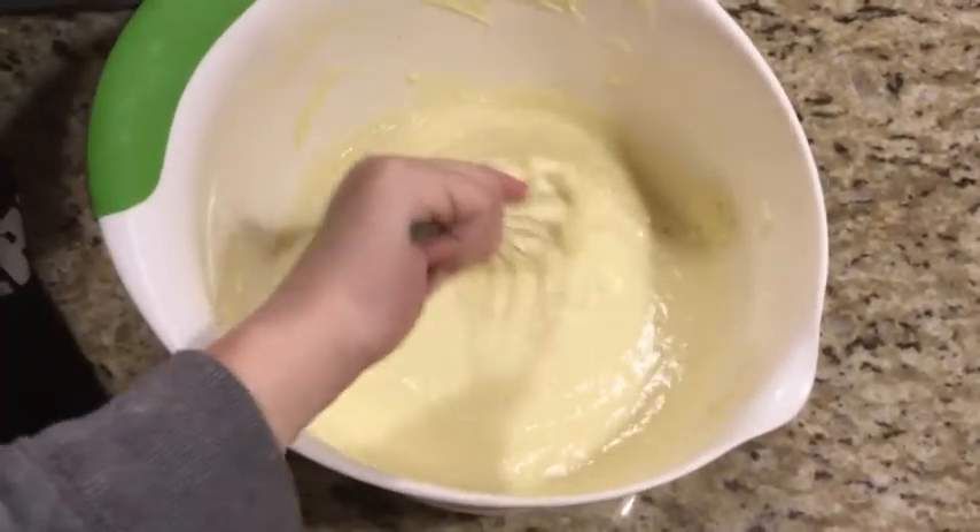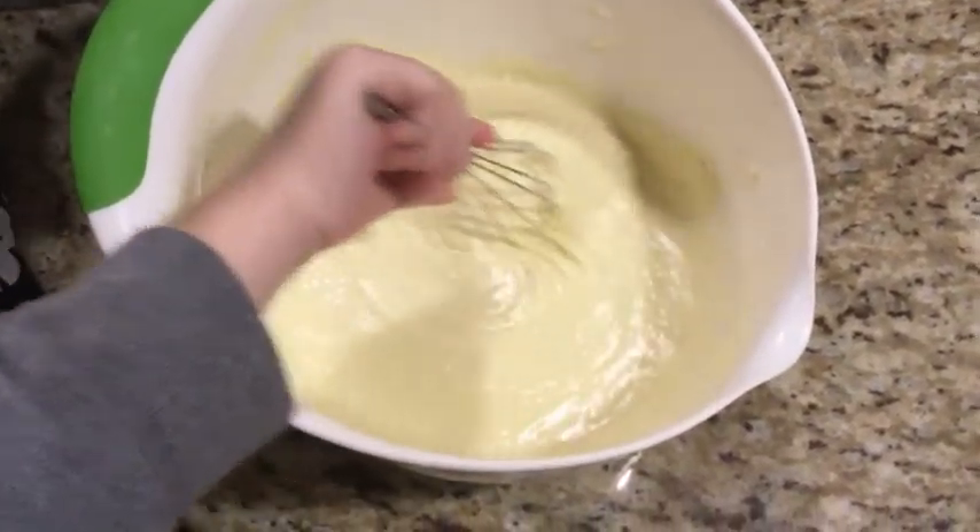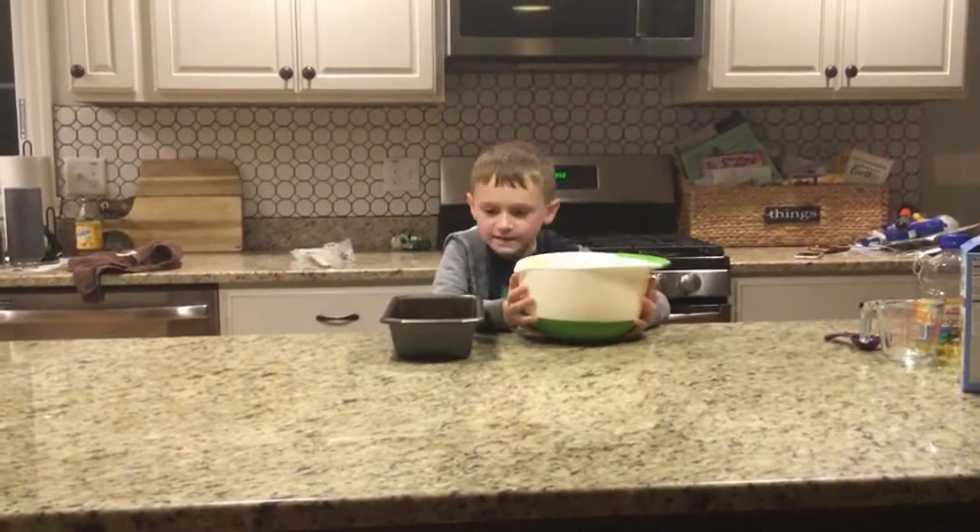This was so tiring. Next, let's pour this in the pan.